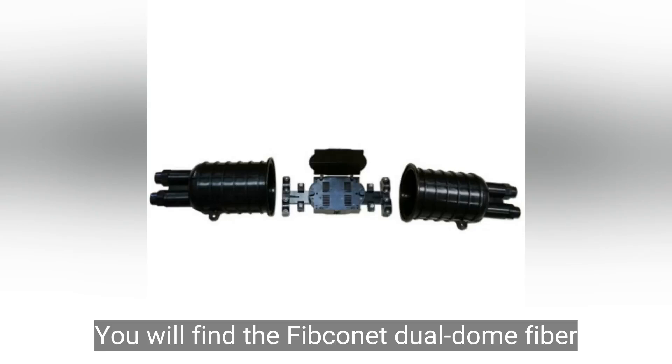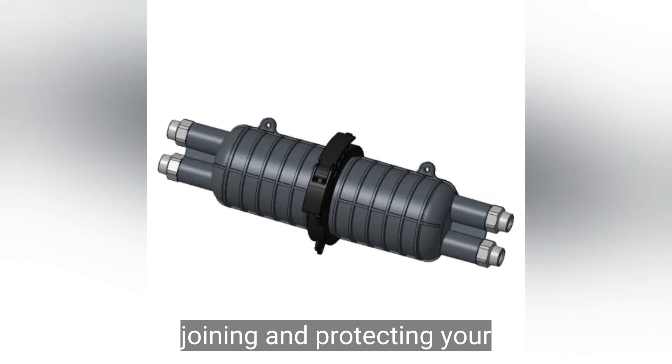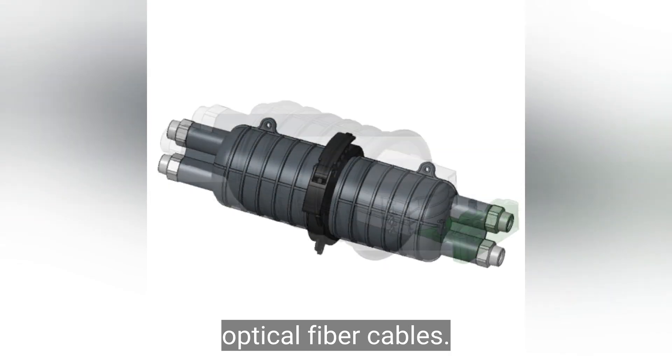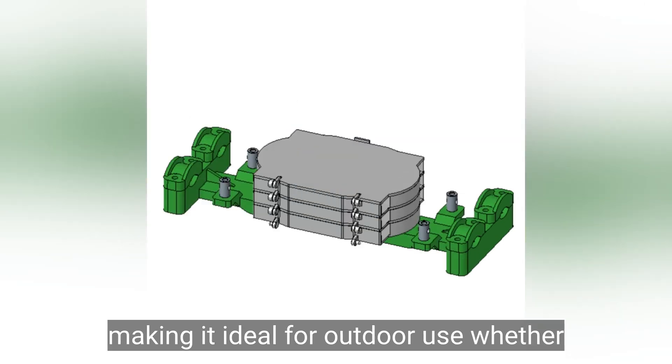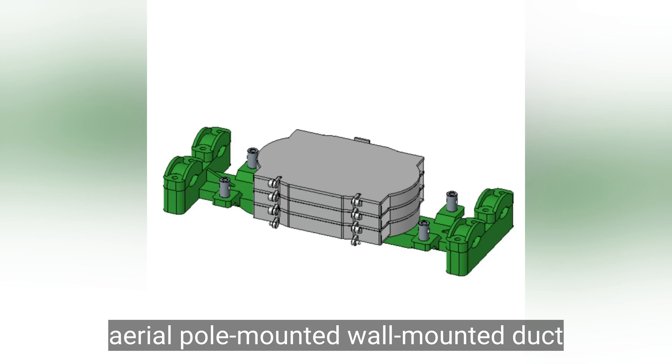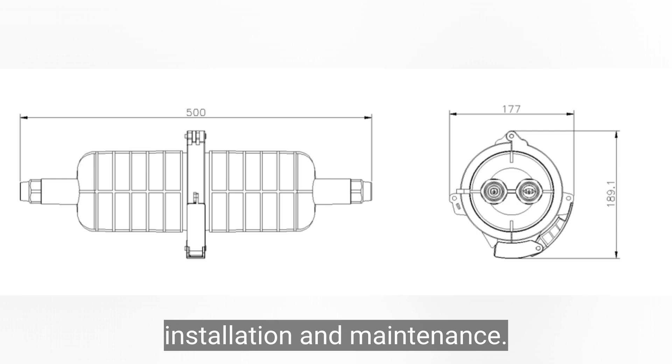You will find the Fibconet Dual Dome Fiber Optic Splice Closure perfect for splicing, joining, and protecting your optical fiber cables. It is designed to be waterproof and dustproof, making it ideal for outdoor use, whether aerial, pole mounted, wall mounted, duct, or buried. The unique dual dome design simplifies installation and maintenance.